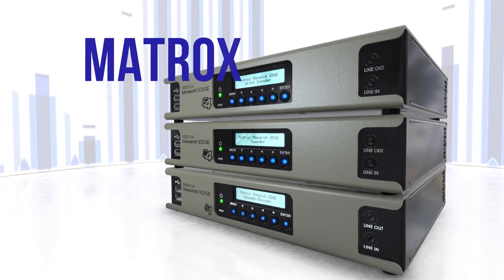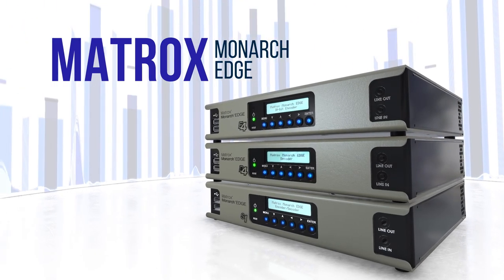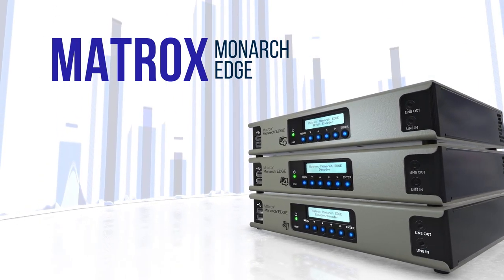Matrox Monarch Edge series are high-quality, low-latency, 4K, multi-HD video encoders and decoders that enhance your remote workflows. In this video series, you will learn why Monarch Edge is made for remote production.